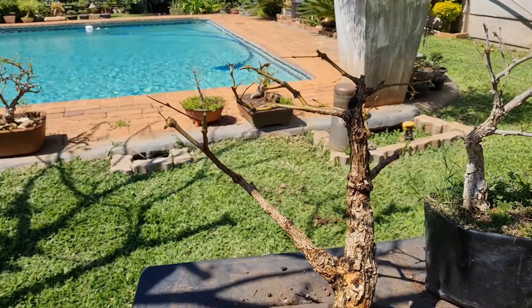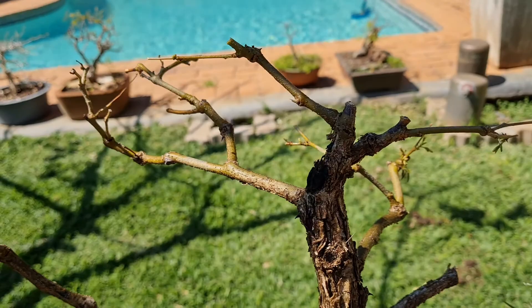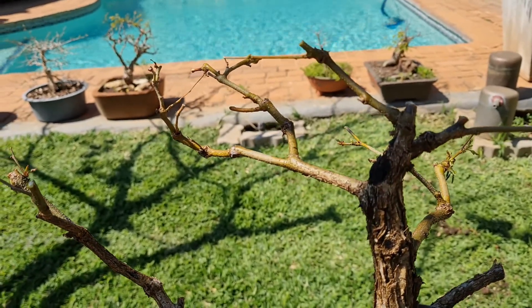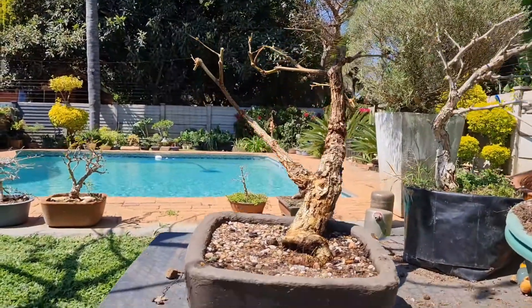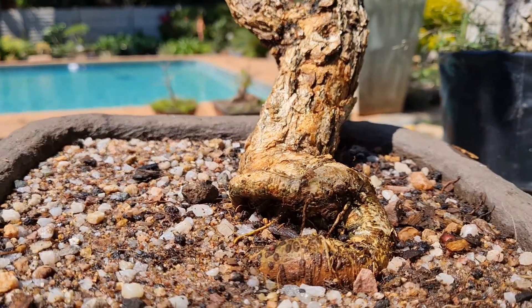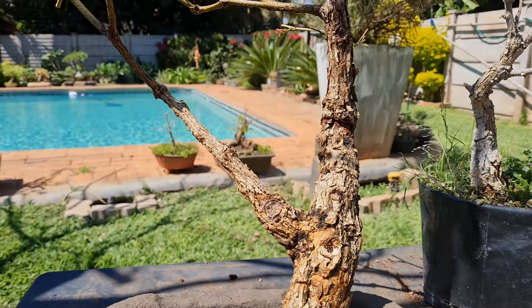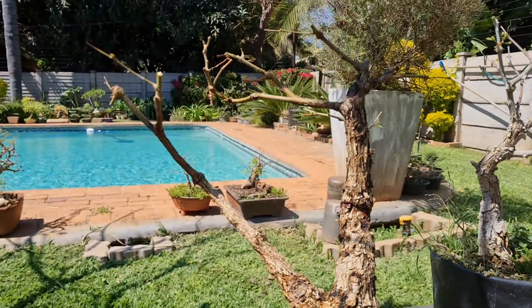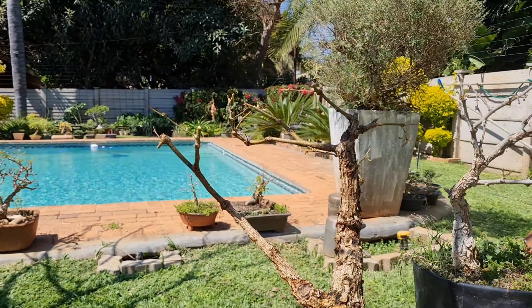This tree doesn't need much pruning — I'm happy with what I've done. I'll just come and remove this dead branch over here. That's it for this tree — I'll place it in the shade now for about a week or so and then I'll move it back into the sun.